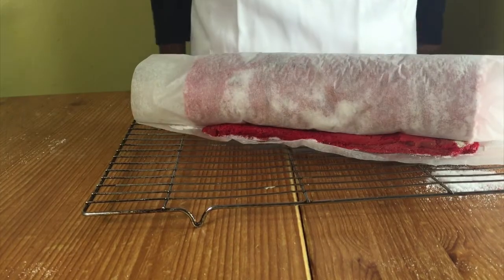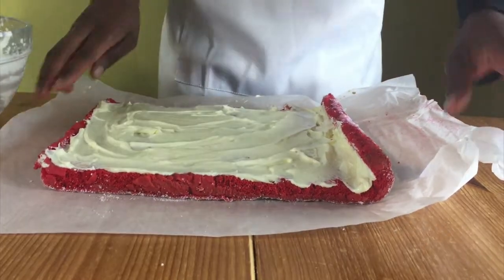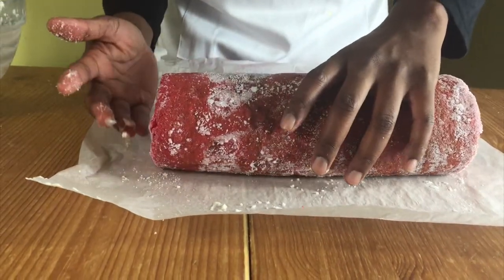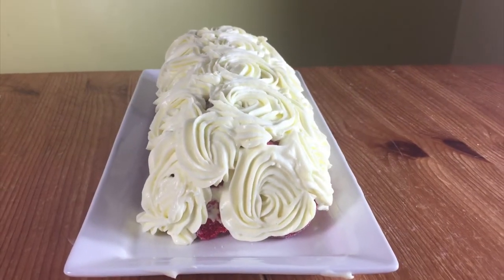When it's cooled completely, spread some cream cheese frosting on it and then roll it up again. You can dust some icing sugar or sprinkle some caster sugar at this point, or you can ice it like I'm doing with cream cheese frosting.